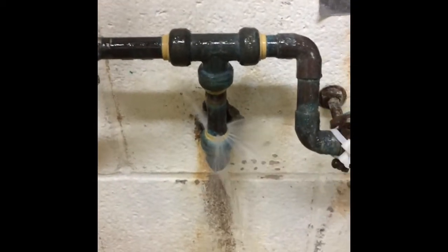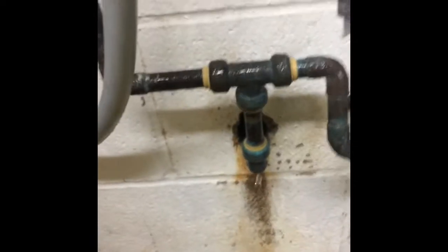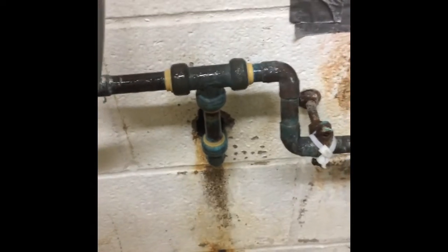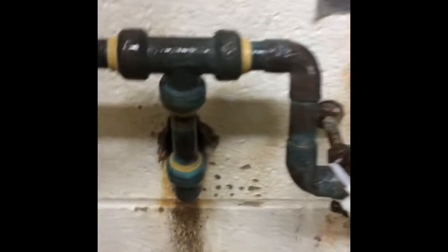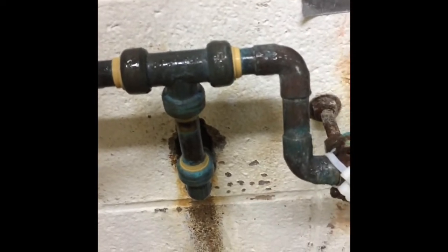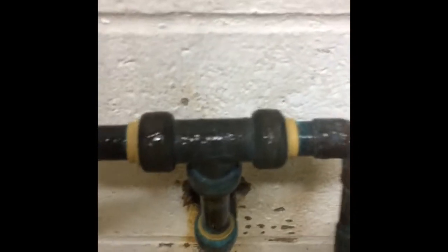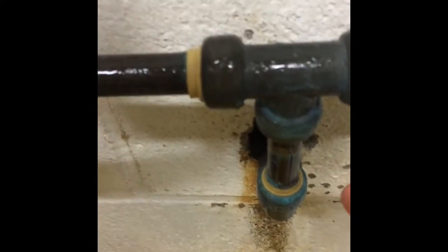We've got a really leaky SharkBite, so we're going to attempt to fix this. I've never done this before but I have a feeling this is going to work. I grabbed a 16mm, which happens to be the exact same size as this pipe — it barely goes on there — and I don't have the release tool for the SharkBite, so we're just going to give it a tap.